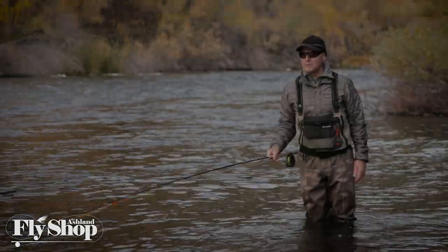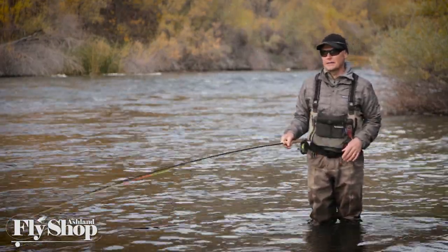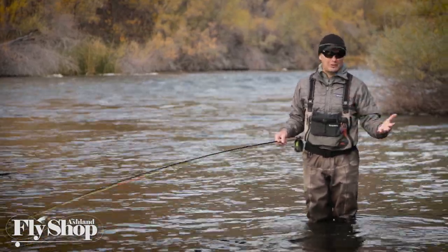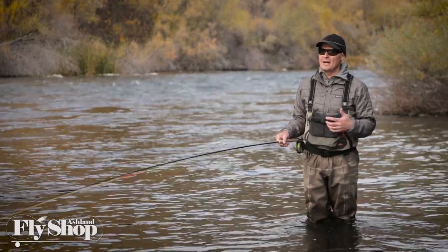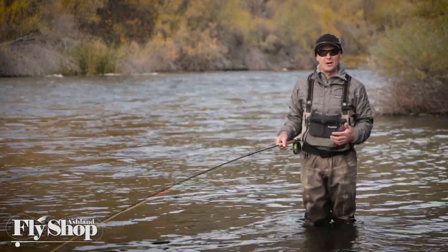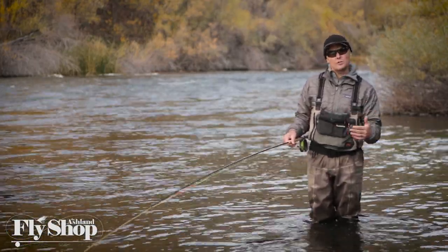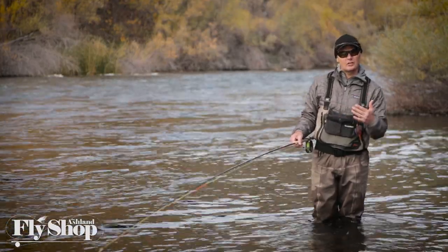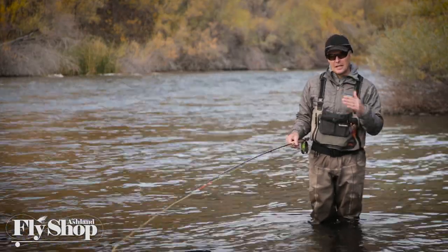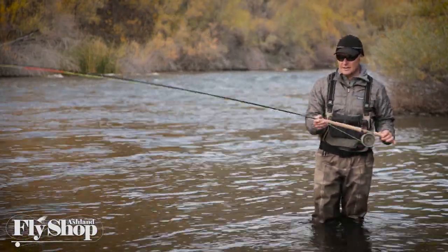We've just been having a blast today fishing the eleven and a half foot five weight Winston Microspey in the Boron 3 series. Just an awesome stick. We've had steelhead smolt, we've had adult fish — a whole mix of fish and they all feel fantastic on the rod. It's a nice crossover rod: small steelhead, large trout for swinging flies. You really want to look at the B3TH series, especially the eleven and a half foot five weight — $850 in stock at the Ashland Fly Shop.